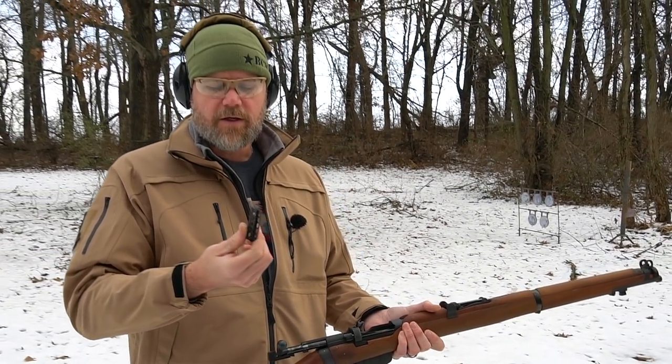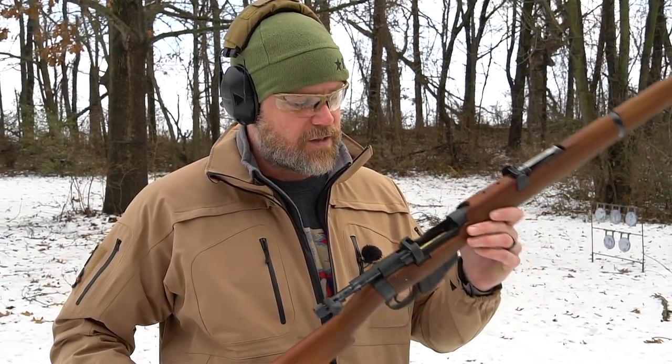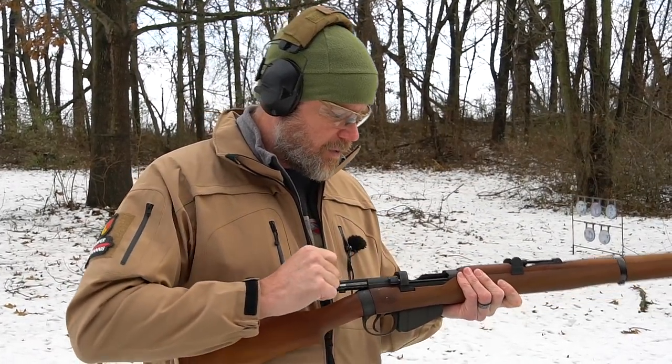These are brand new clips, and of course it's a rimmed case, which makes how you stack the rounds into the en-bloc stripper clip very important. Now you'll notice I'm calling this a clip — that's because this IS a clip. It's not a magazine. It does not have a spring in it; it's not a self-contained feeding unit. It's meant just to charge a magazine, which is what I just did. I have five rounds loaded.